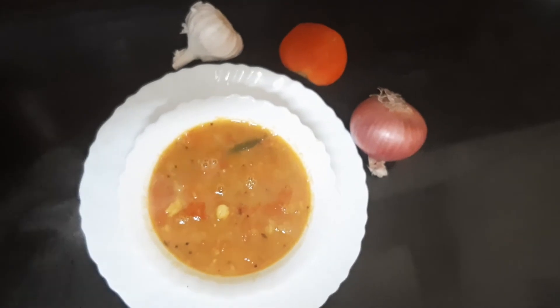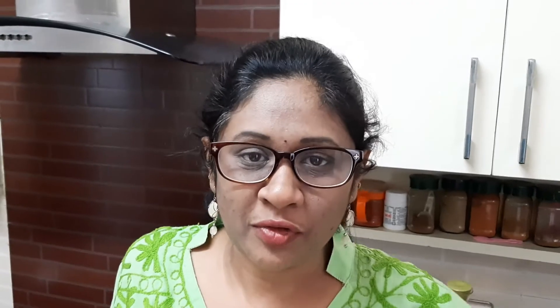You will want extra rice with this, it's so tasty! Thank you for watching. Please mix this Pappu Charu with rice and have it with potato fry, which I have posted on my channel. You can also have it with other vegetable dry items, or if you are a non-vegetarian, with chicken fry, mutton fry, or dry fish varieties. You can also have it with papu. Please let me know how you tried it and how you liked it. If you like my video, please like, share, and subscribe.